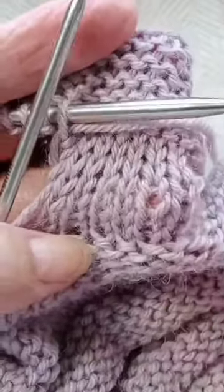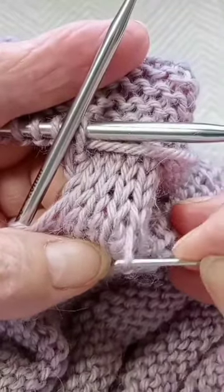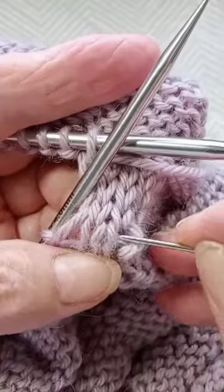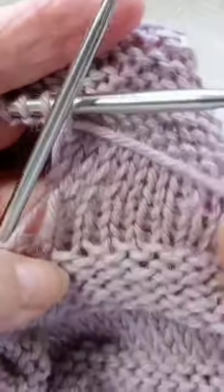Okay, I think they're even. I have a little bit left so I return it, and now I have an even seam.